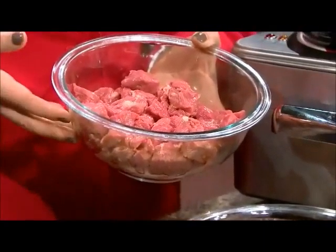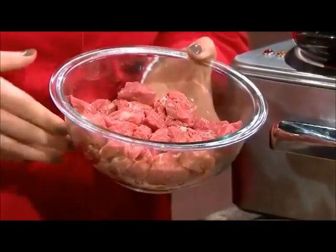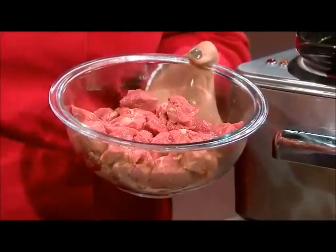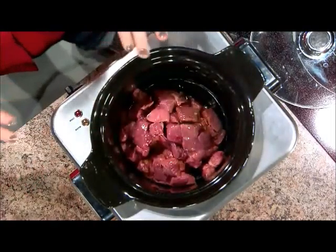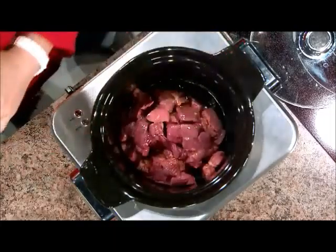We're going to start with about two and a half pounds of chuck stew meat. If you don't have chuck stew meat, you can also use round, and if you have a whole pot roast, you can cut your own meat into cubes. About two and a half pounds — dump that right into the bottom of our crock pot. I like to do a layer with my meat on the bottom to make sure you have enough moisture.